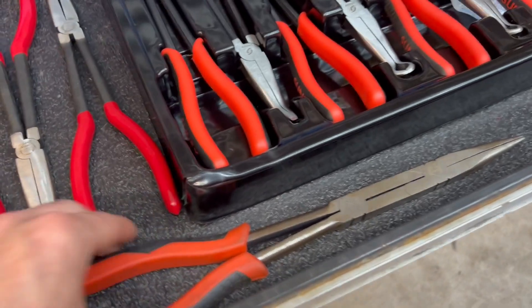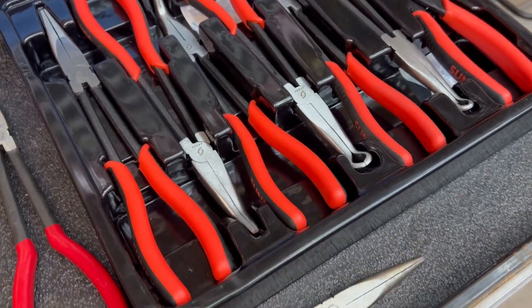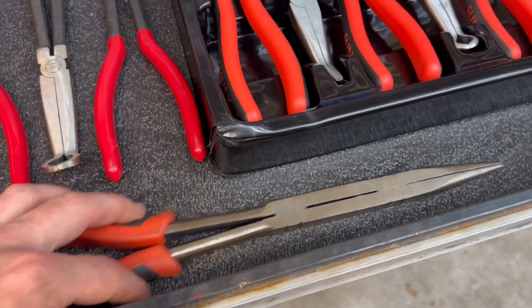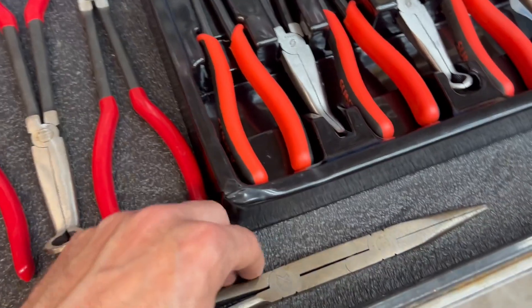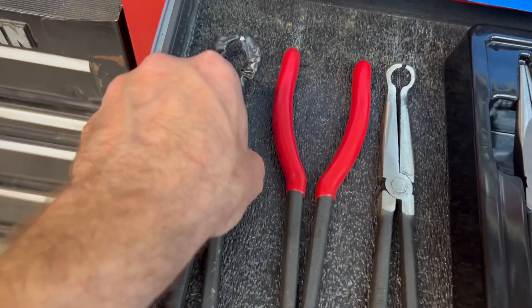Now these are my double-jointed pliers — these are from Crescent — and these are great because you can get into even further tight spots with that double hinge. These are actually a little longer than everything else in this box at 13 inches.